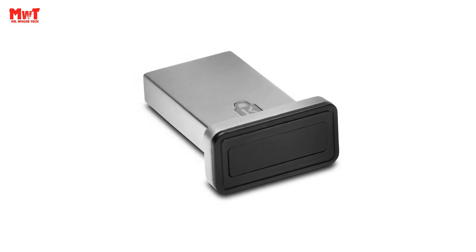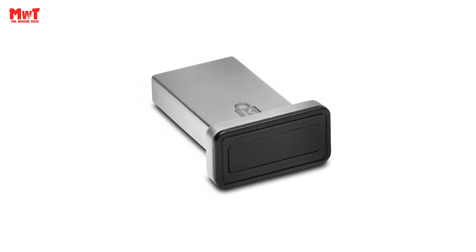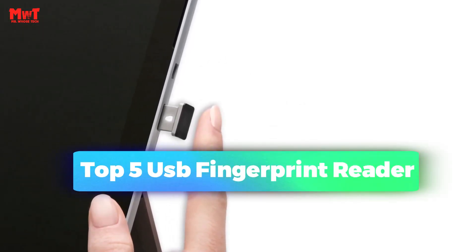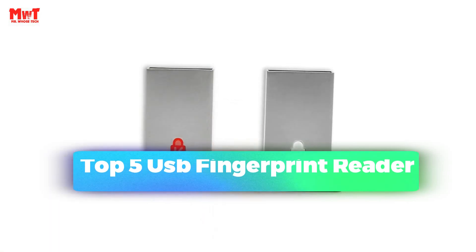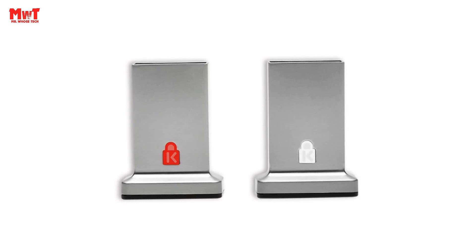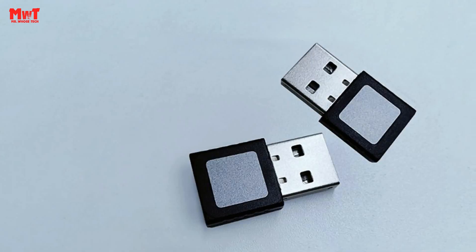Are you looking for the best USB fingerprint reader? This video is for you. We have listed the top 5 USB fingerprint readers and their key features, plus the things you need to consider to help you choose the best one for you. Links to all products are mentioned in the description below. Let's get started at number 5.